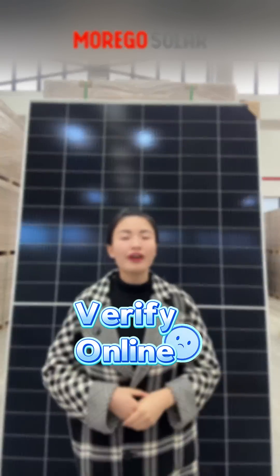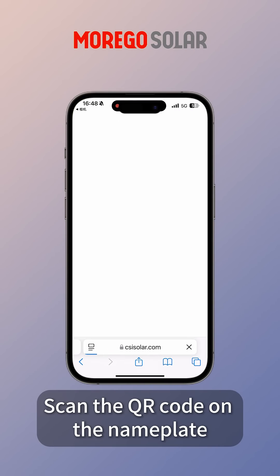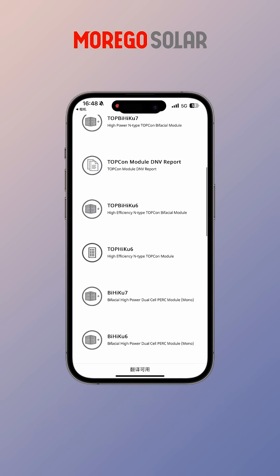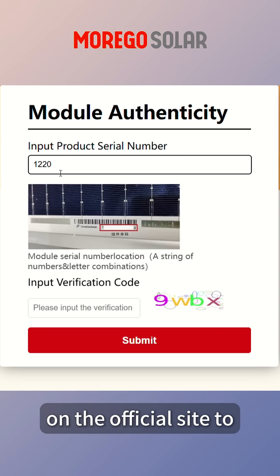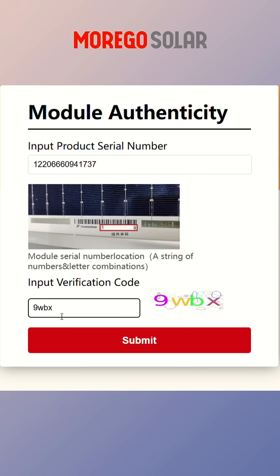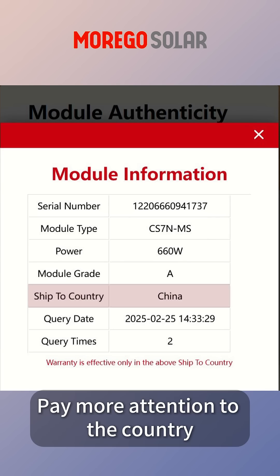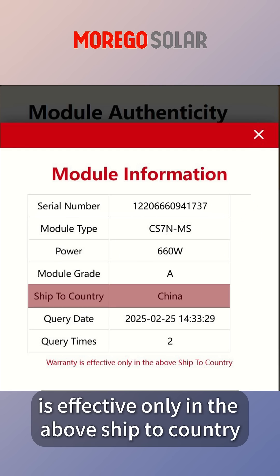Step 2: Verify it on the official website. Scan the QR code on the nameplate to go to Canadian Solar's website, or manually enter the serial number on the official site to check the panel's details. Pay close attention to the country, because the warranty is effective only in the listed ship-to country.